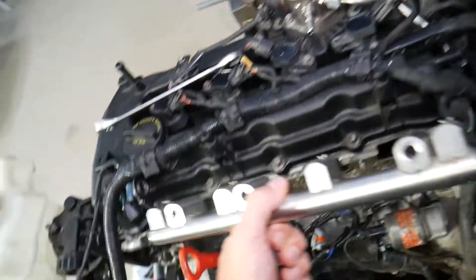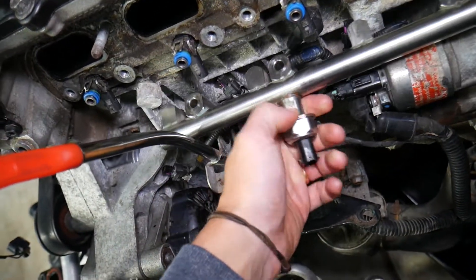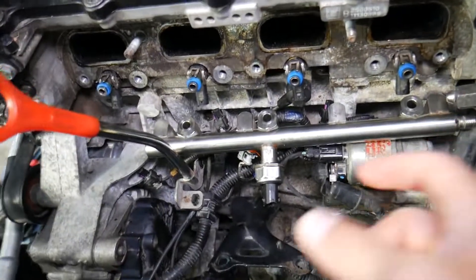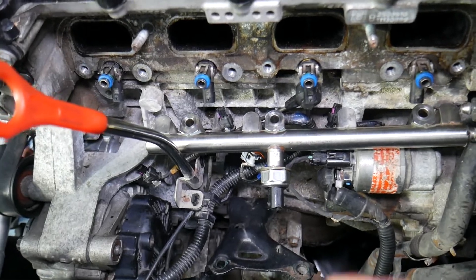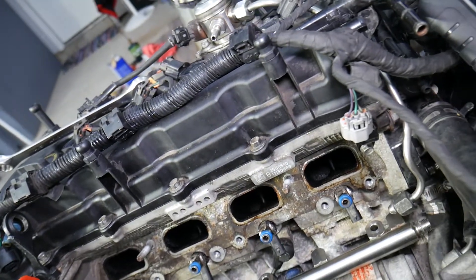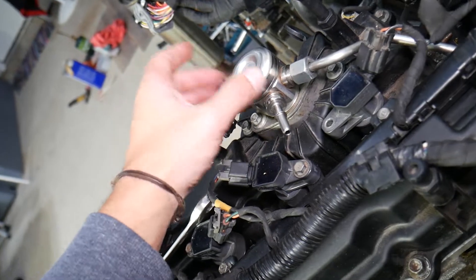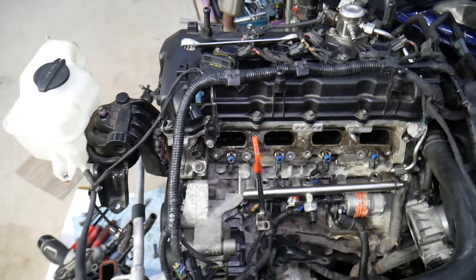Something else that can cause this is the fuel rail pressure sensor. On top of the fuel injectors is the fuel rail. The pressure sensor measures the pressure there and sends the information to the engine computer, which controls the high pressure fuel pump to keep exactly the right pressure in the fuel rail. If that sensor isn't reading correctly, or if the high pressure fuel pump and fuel volume sensor are not working correctly, it can result in too much fuel entering the engine and trigger this code.